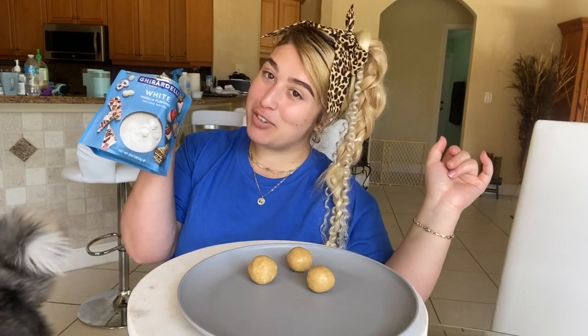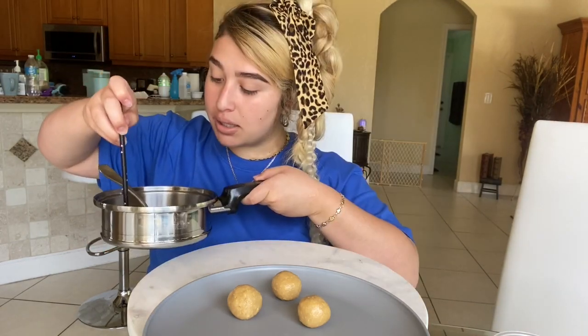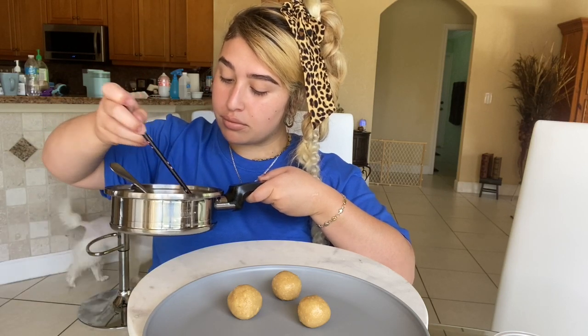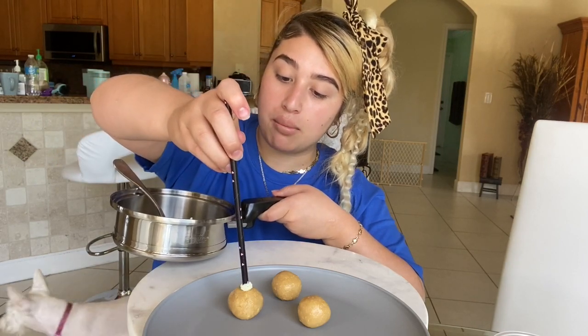Once your dough is ready, go ahead and roll them up into little balls — they should be looking really cute. Then melt some of your chocolate, grab your stick, dip the tip into the white chocolate, tip it slightly, and once it's coated go ahead and stick it into your cake pop.